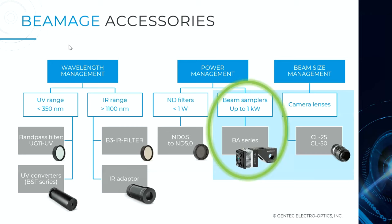Let me give a quick overview of the accessories we provide with our beam profilers. On the left, wavelength management to ensure good signal-to-noise ratio from UV to near IR, then power management with filters and beam samplers — we'll spend some time on that. And third, beam size management; we'll see how camera lenses can be used to image very large beams by reflection.